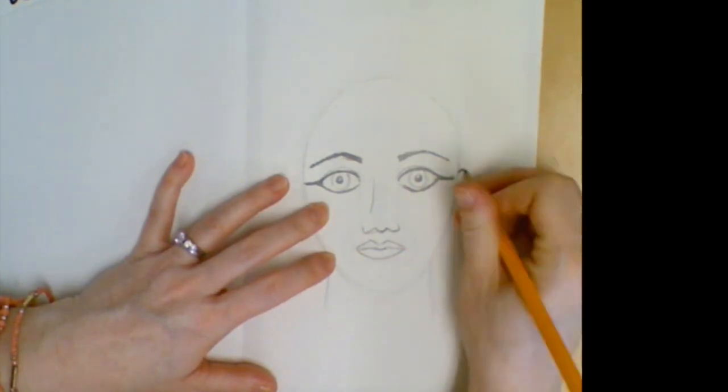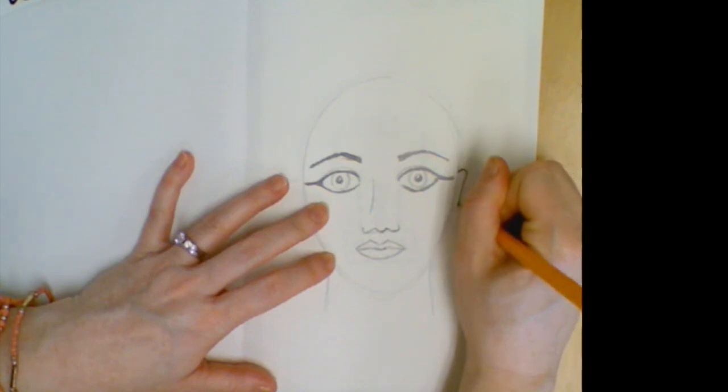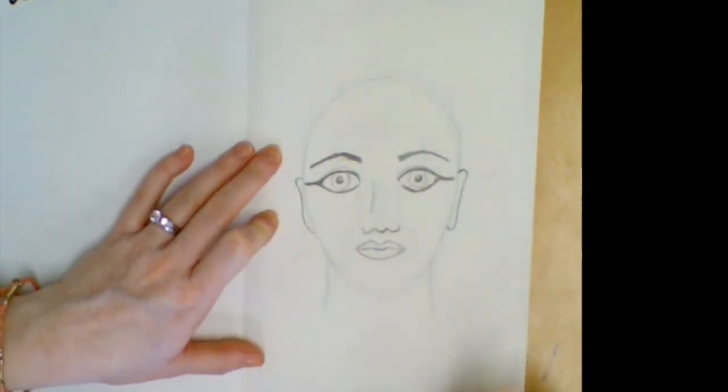For the ears on the side, they are just a tiny bump right by the eye. You've got some little marks to help you know where to put them — they stay very close to the head and hook back on both sides.